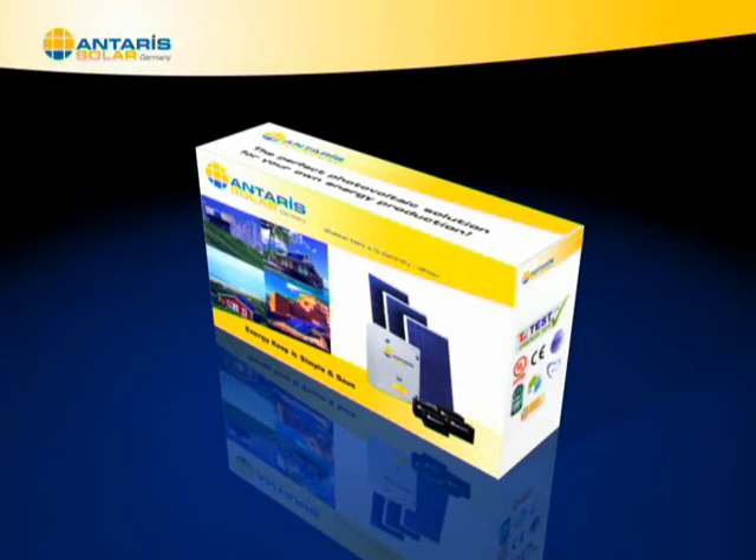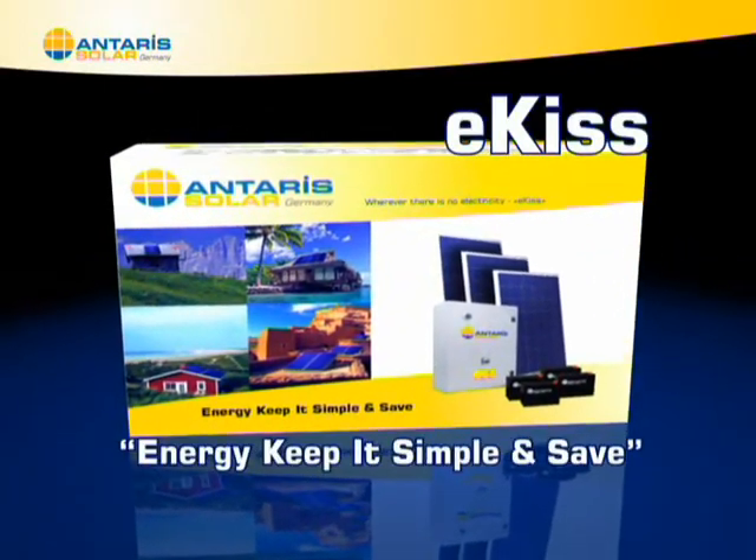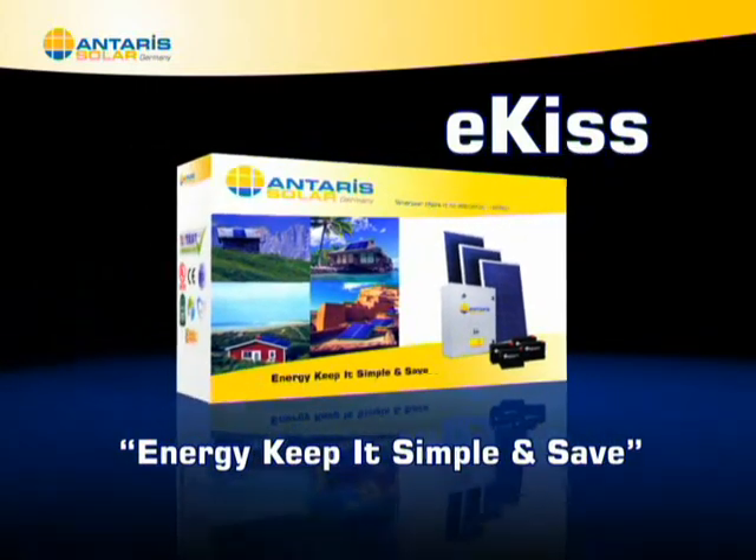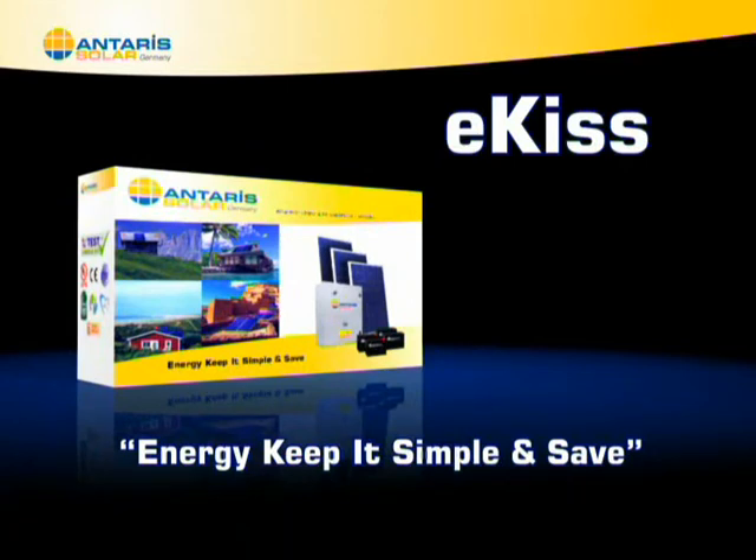The kit of solar energy, Antares Solar ICIS — Energy Keep It Simple and Safe — is a set of elements that you can connect for modern electrical installation, simple and effective.